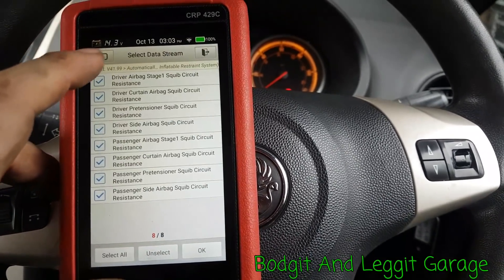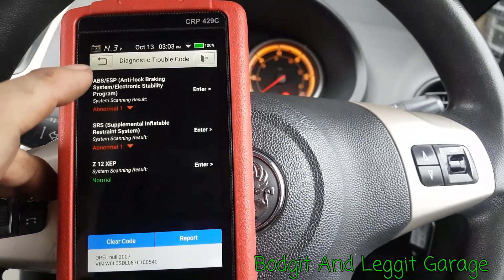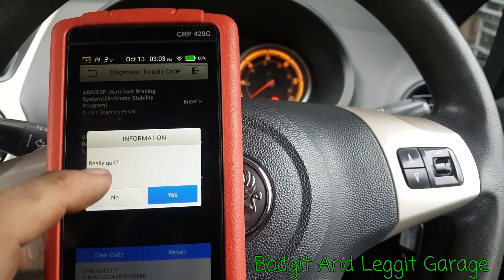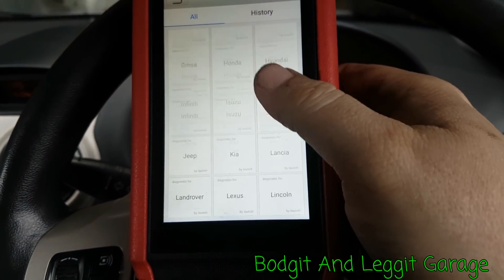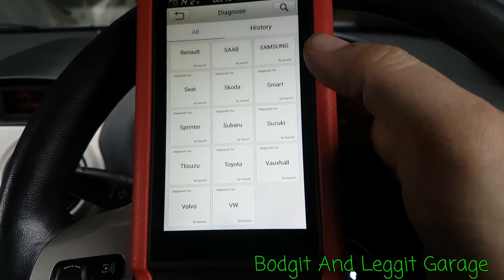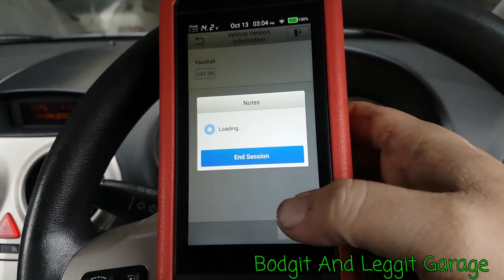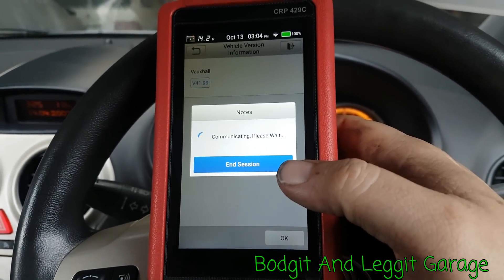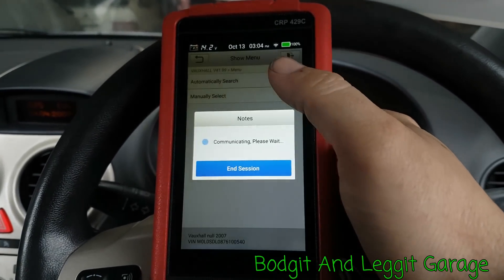This information here is just fantastic — all on a nice clear screen. Let's go back out. We can do a health report, system scan, or manual select, so we can essentially select each part we want to go into. Let's do an automatic scan and then pick our module.